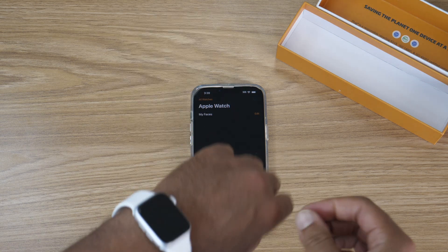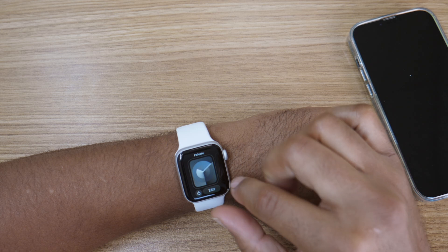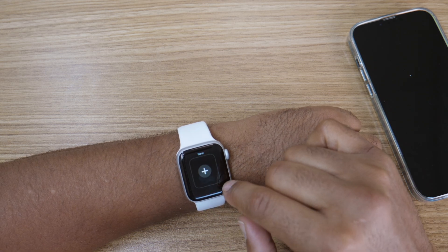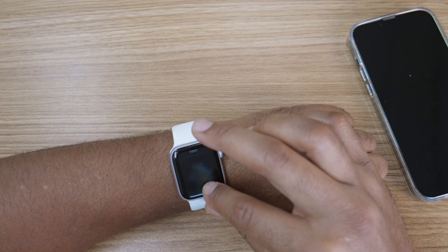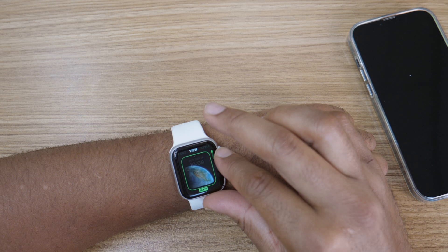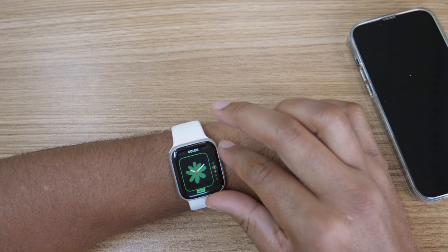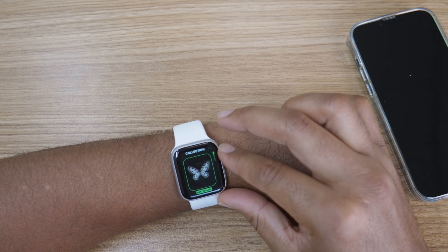Now for the fun part — customizing the look and feel of your watch. If you press and hold the home screen, you'll be able to swipe off the current face and check out other options. You can tap customize to change the color, typography, and graphics of the faces you've selected. Apple Watch gives you the ability to save multiple faces so you can toggle through whenever you want to switch things up.